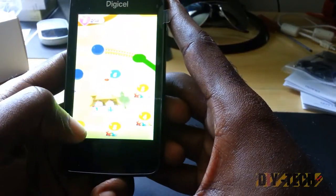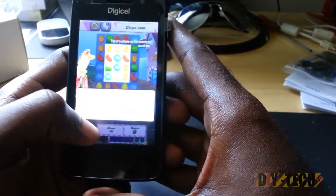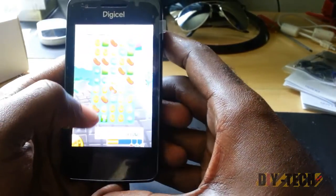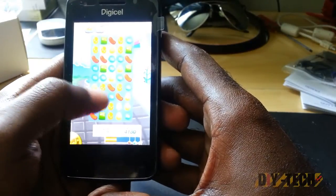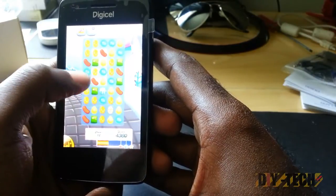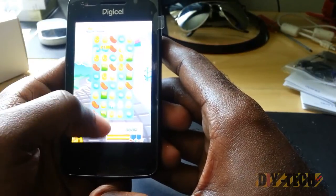Alright, and of course everybody is in love with Candy Crush — this game is highly addictive. As you can see, Candy Crush is running quite nicely; the processor is just chipping away at it. I know I suck at it, but there you go. That's Candy Crush.